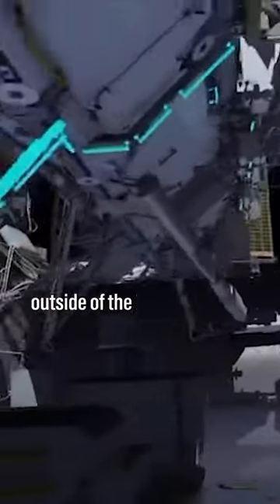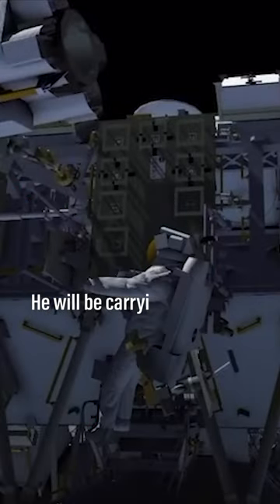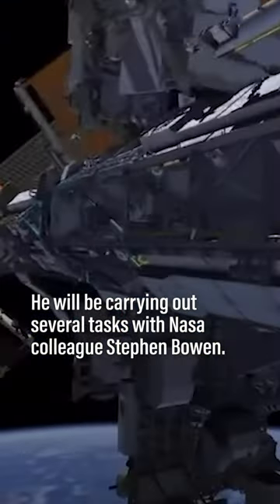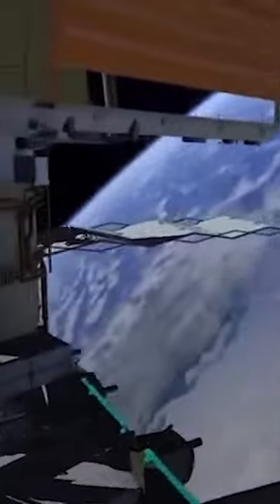He goes to the port crew equipment translation aid cart and retrieves an articulating portable foot restraint. Then he follows a similar path out to the S6 location to install that foot restraint, also to be used on a future EVA.